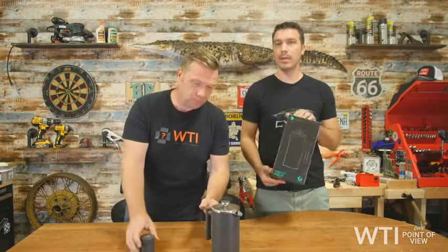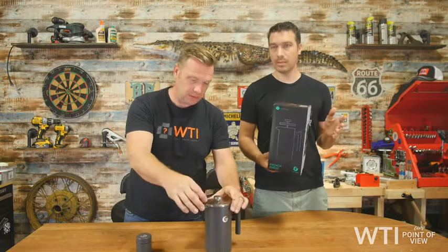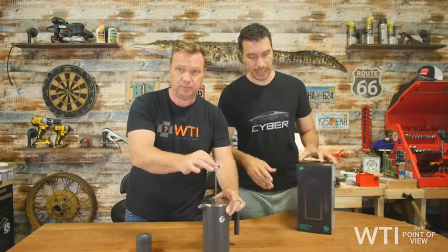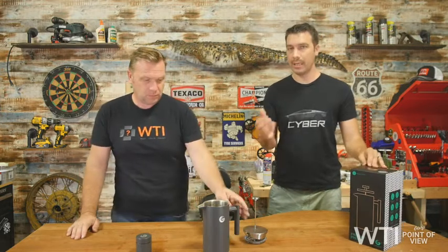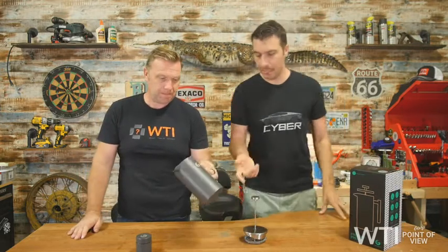This is a really popular French press on Amazon. And there's a reason why it's so popular — because it's a beautifully designed coffee machine. Let me show you why.